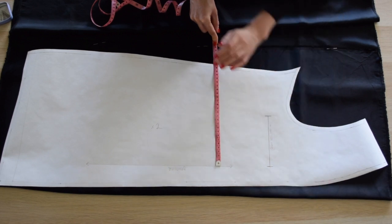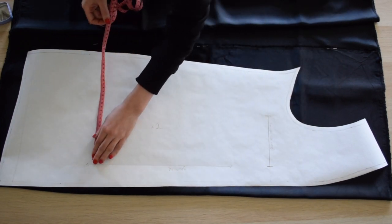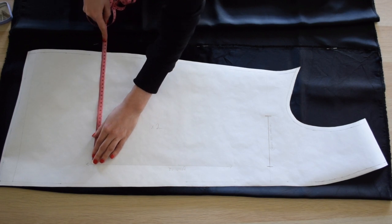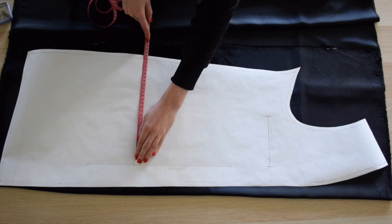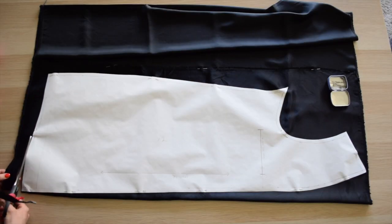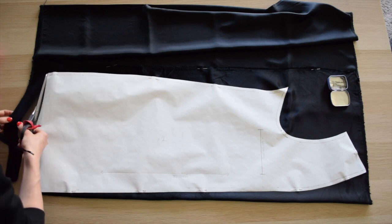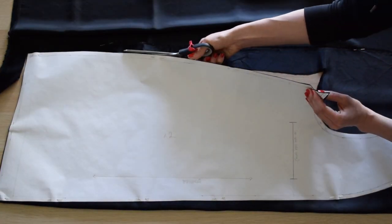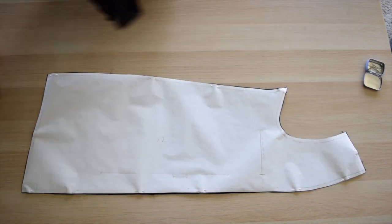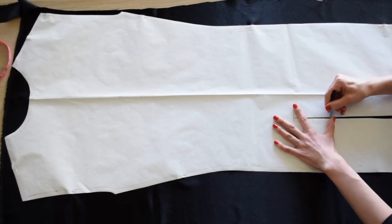Now it's time to cut the lining fabric. Smooth out and make sure your fabric is laying flat, pinning selvedges together — this will help the most slippery fabrics like mine to lay in place. Make sure your pattern pieces are aligned with your grain line. Cut out your pieces and transfer any markings to the lining, like marking out the vent.